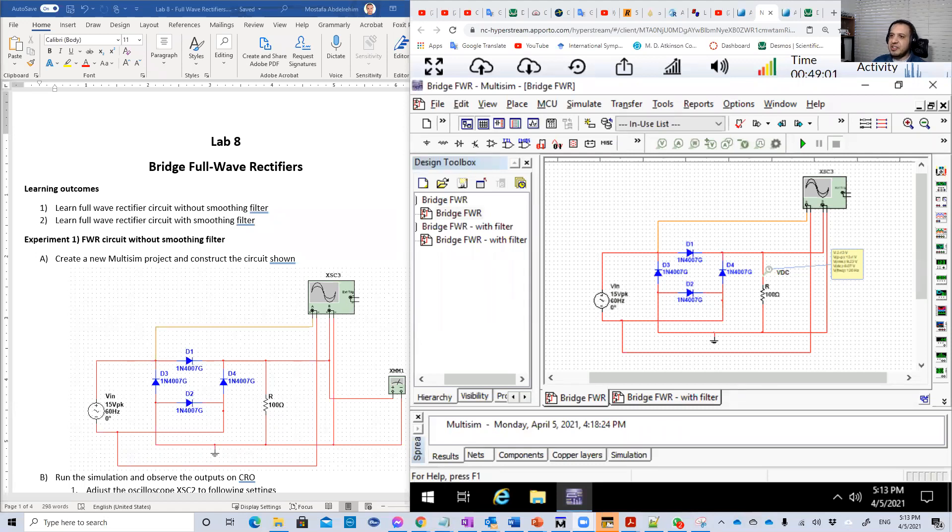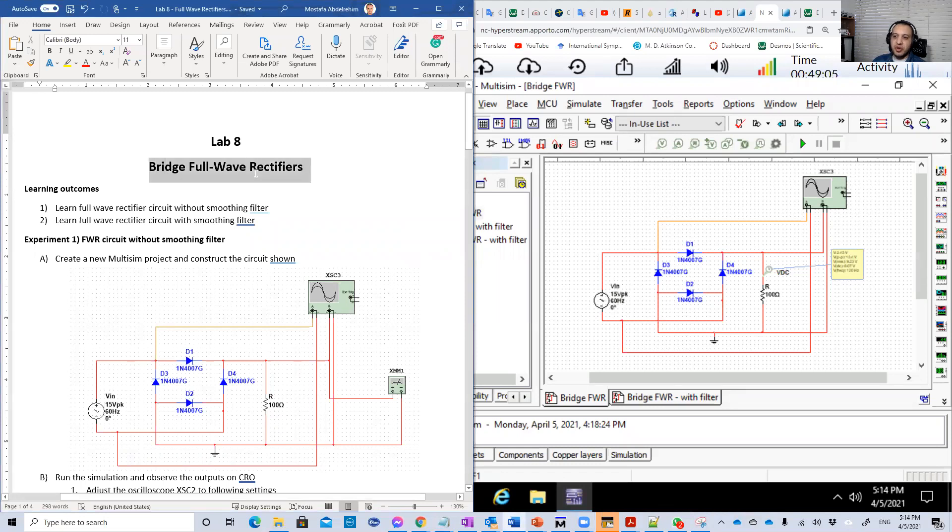Hello guys. Welcome back to our lab. This is Lab 8, in which we're going to discuss the bridge full-wave rectifier. We're going to start it in two connections. The first one, which is the ordinary one, without any capacitors in the output.